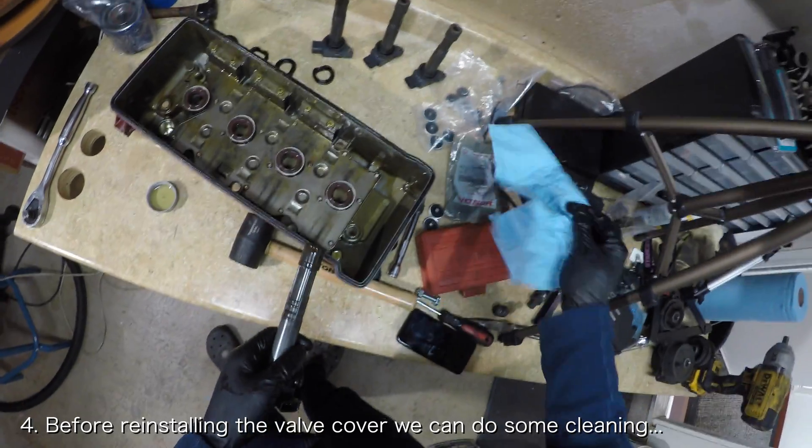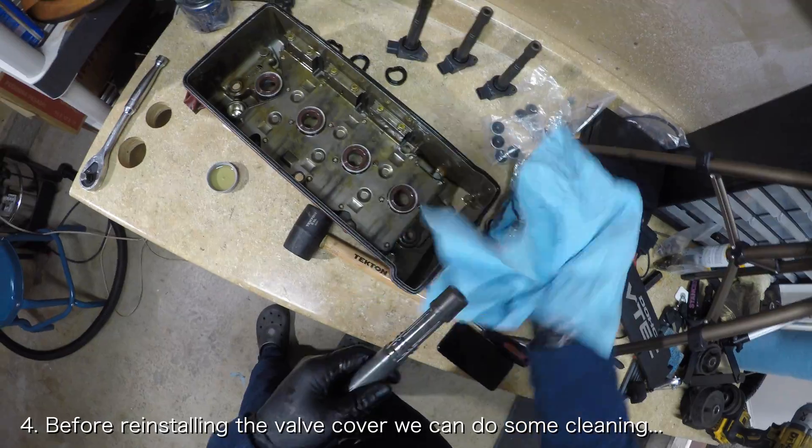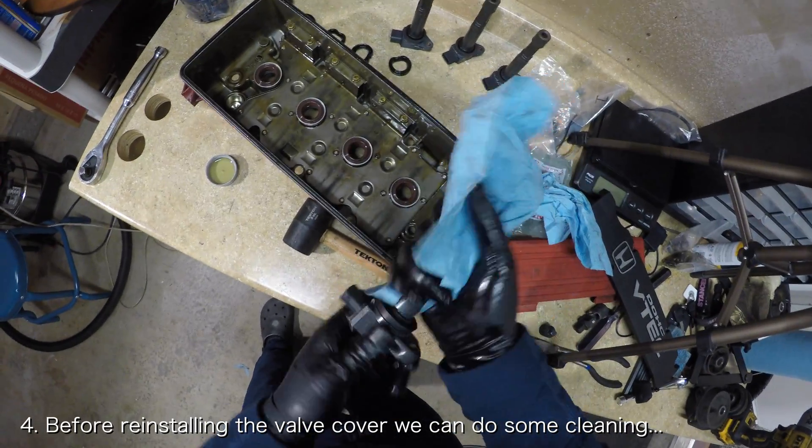With the seals in place, all you have to do is reinstall the valve cover. But before you do, you might want to clean up your spark plug tubes if they have oil inside them.